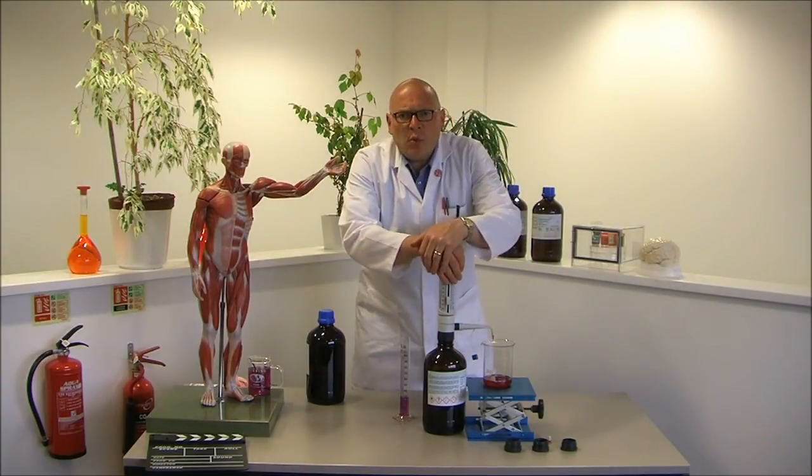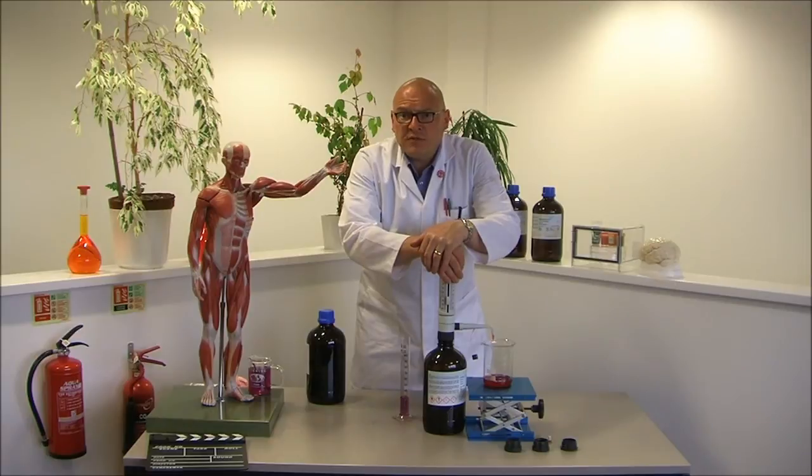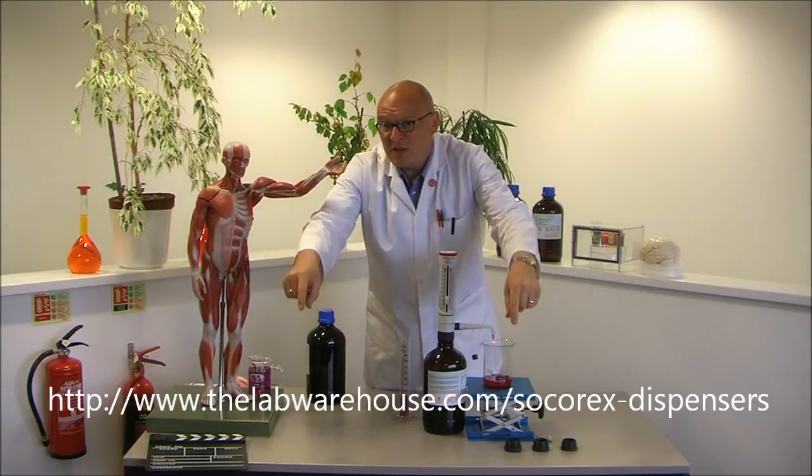You can buy it now at labwarehouse.com. Alternatively, well, he'll tell you — just follow this link below.